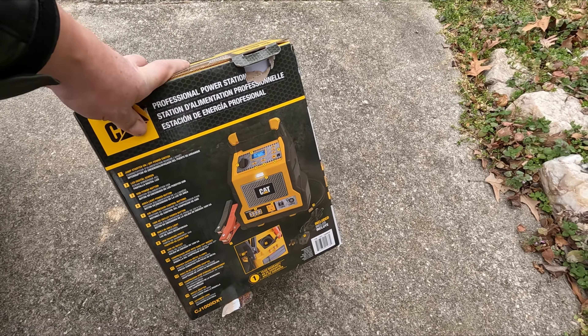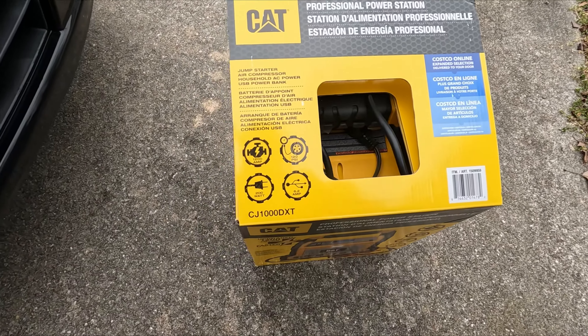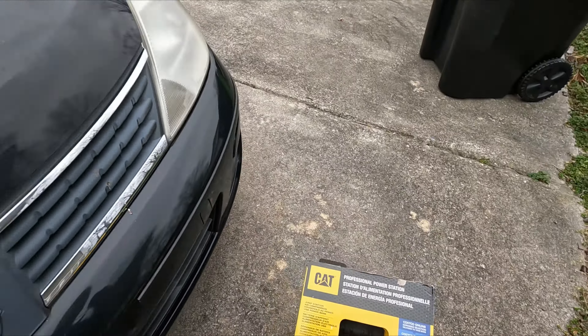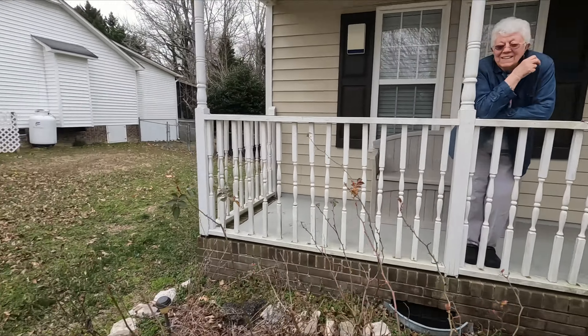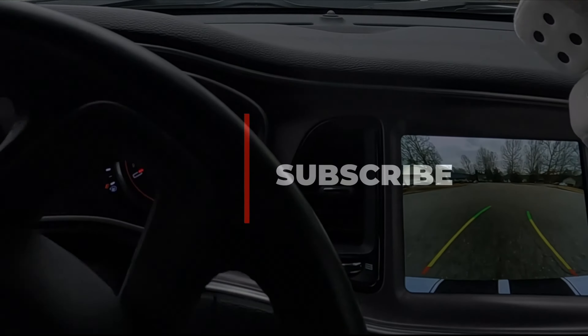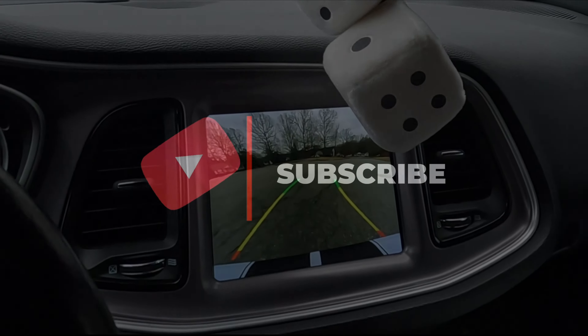I don't know what model — how much did it cost? It was 100 bucks. The CJ-1000 DXT, that's it, about 100 bucks. Yeah, worked out good. That thing is pretty cool — I'm glad I bought it. Thanks for watching. If you got any comments or questions, put it in the comment field. It's able to start a car right up and put air in the tires — good to go. Give me a thumbs up if you like it, and tell me if you've used one of these before. Later!